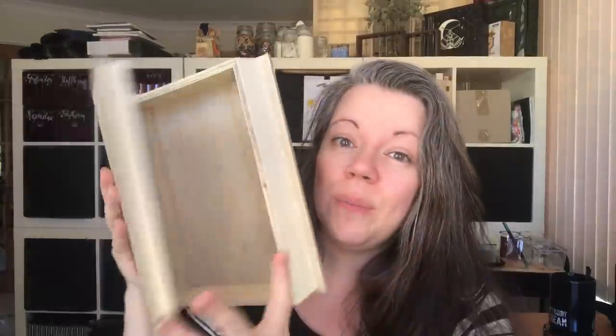Hello my lovely ravens, welcome back to my channel. My name is Chantel and today I'm going to show you another book box makeover. So let's get started.